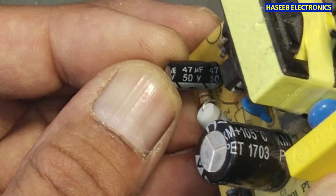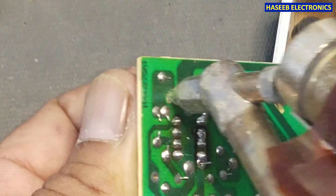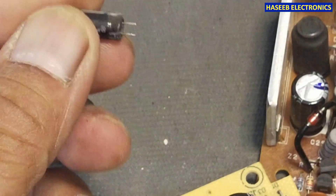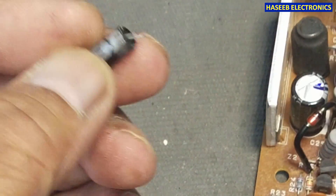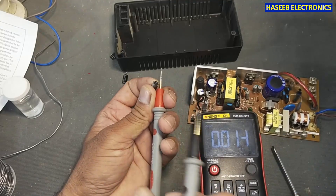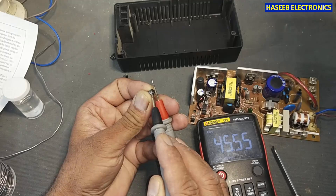I have this replacement capacitor — 47 microfarad, 50 volts. Its measured value is 45.5 microfarad, which is good.